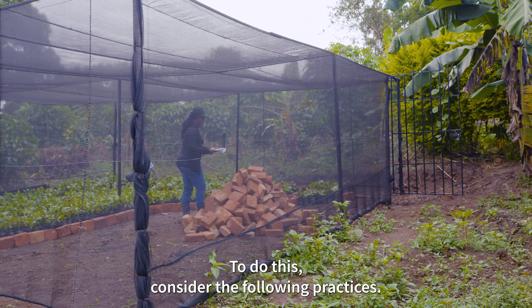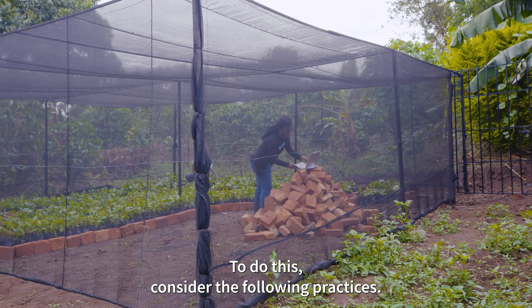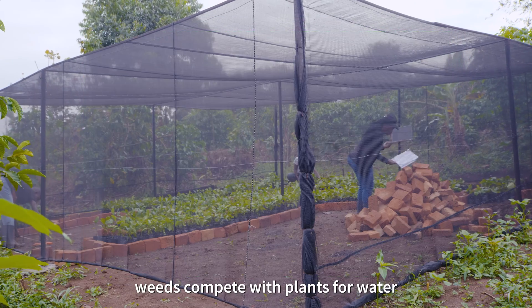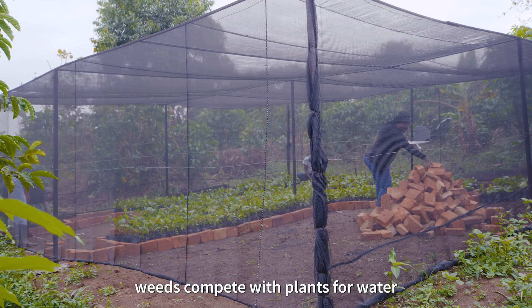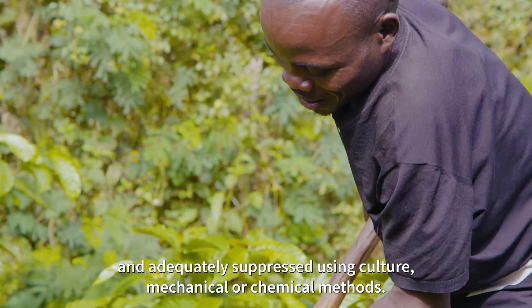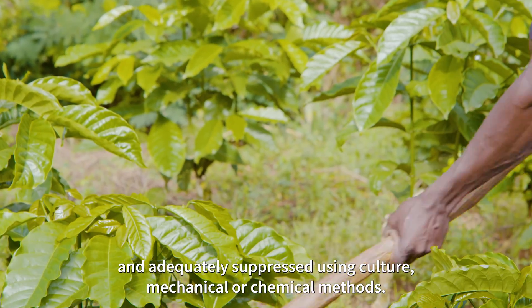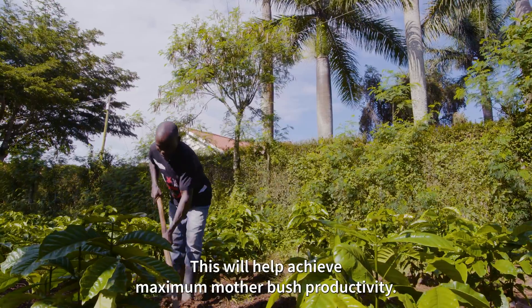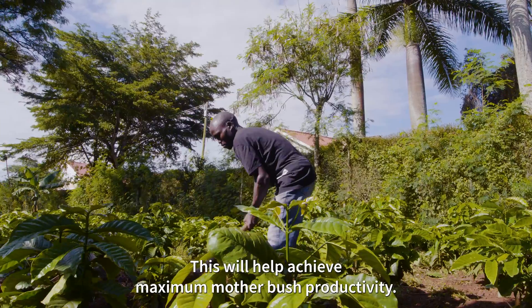To do this, consider the following practices. First, weed management: weeds compete with plants for water and nutrients and should therefore be properly managed and adequately suppressed using cultural, mechanical, or chemical methods. This will help achieve maximum mother bush productivity.